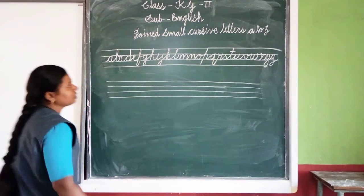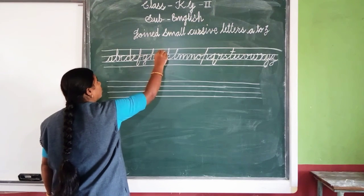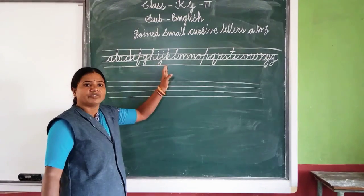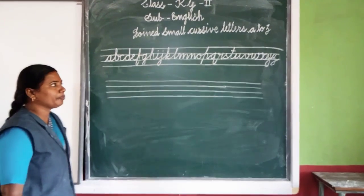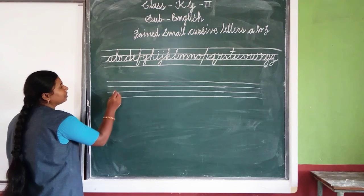Students, you put a dot on I and J letter. You write this one page without lifting your pen. Ok students, you write in the other line.